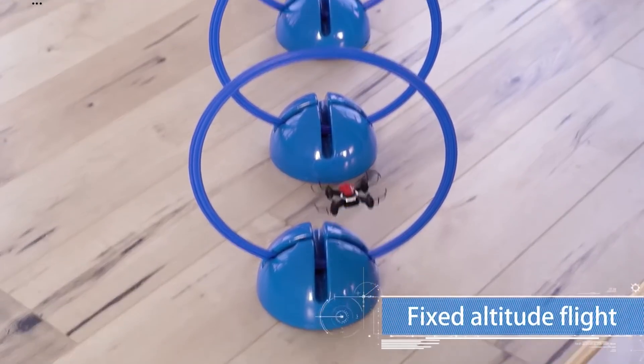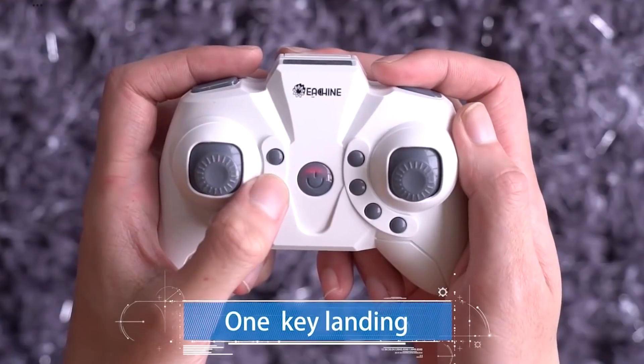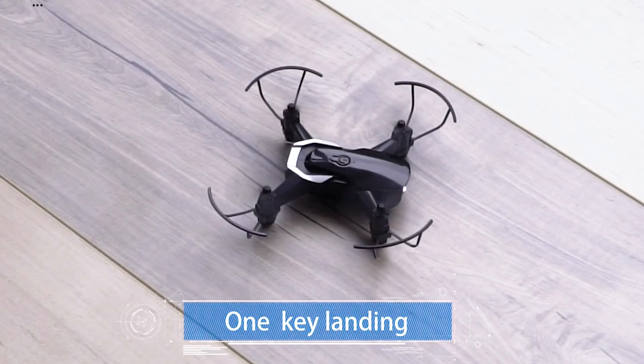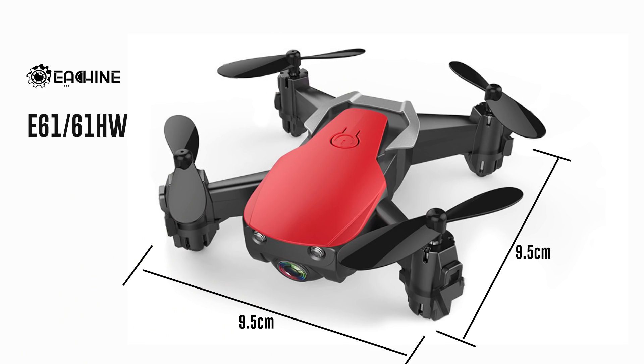The H56 has a decent flying range. Features include altitude hold, headless mode, flip options, return to launch, and auto landing. It also supports mobile app control. The camera is a 0.3 MP camera. The weight is 80 grams. The size is 9.5 x 9.5 cm.